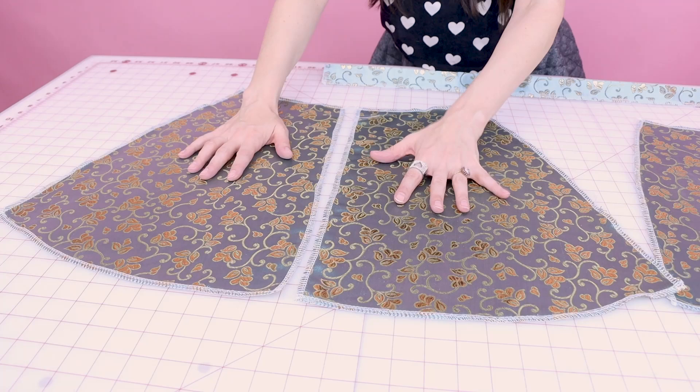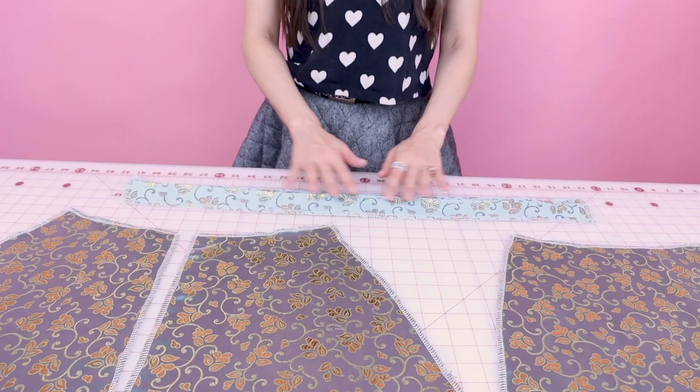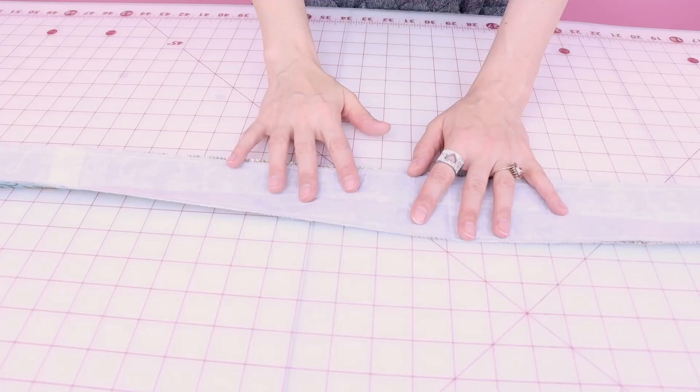Next, cut out all your fabric pieces. We have the center back skirt — right and left — the front of the skirt, which was cut on fold so it's one full piece, and the waistband. I also cut out interfacing the same size as the waistband pattern and ironed it down so it's fused to the waistband.